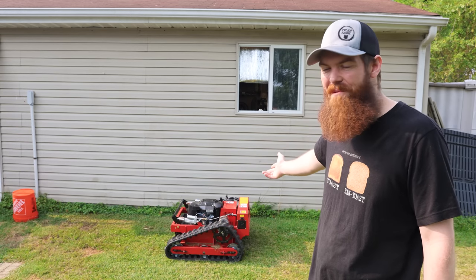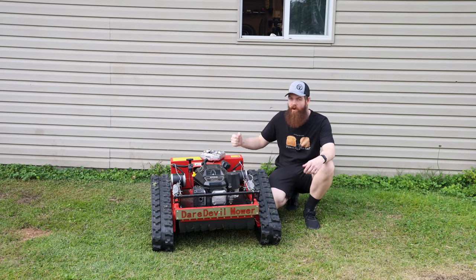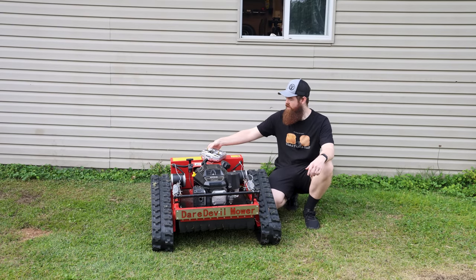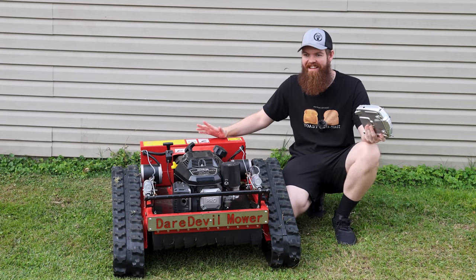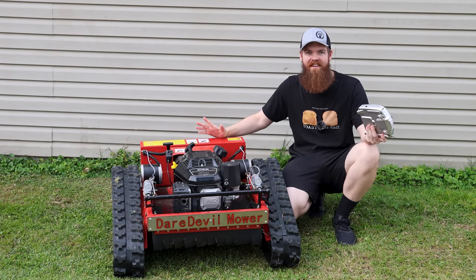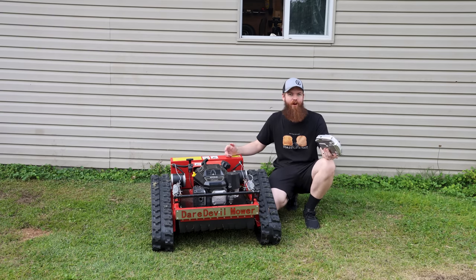I just bought this remote control lawnmower from Amazon and it's awesome. So let's talk about this thing — what is it exactly? It is a remote controlled lawnmower. You just control it like you would an RC car. It's basically like an RC car for adults. If you're somebody that grew up with RC cars, this is right up your alley. It's so much fun to drive.